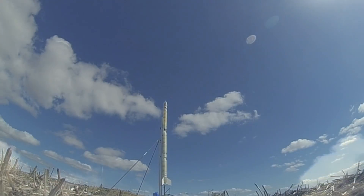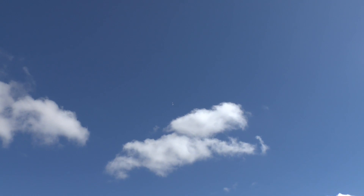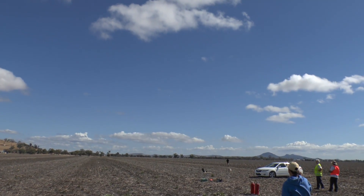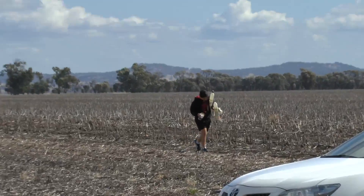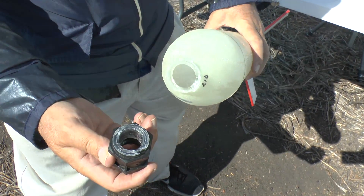Here you can see the trajectory in the gusty conditions. The parachute opened as expected, and the rocket drifted to landing probably close to half a kilometre away from the launch pad. Normally the rocket shouldn't come back in pieces, but the neck of the bottle had snapped because it probably came down fairly rapidly under the small chute.